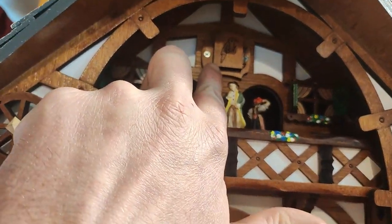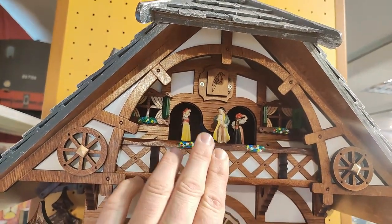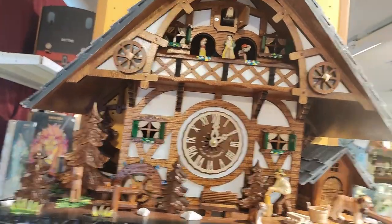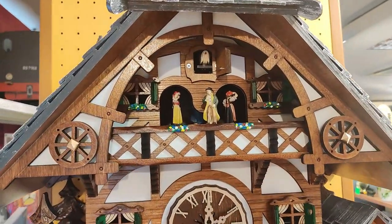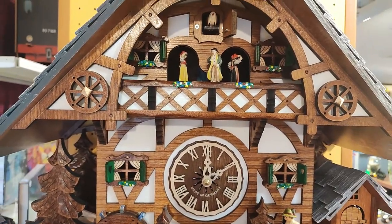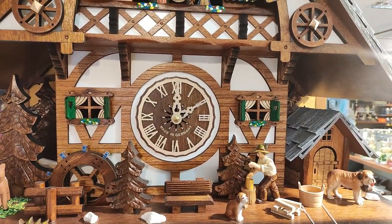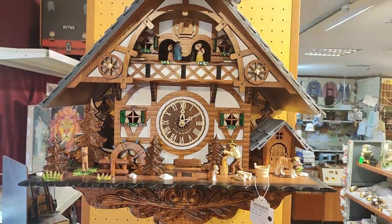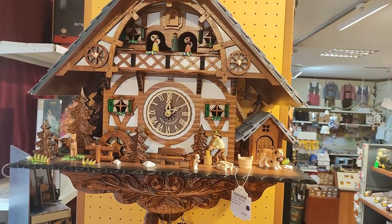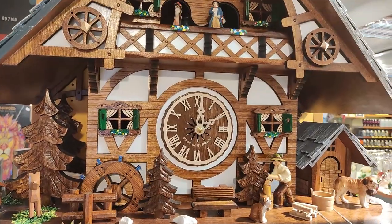You'll also find some battery-operated clocks with music that have dancers which go around. I'll show you this one here as well. There's no sound on the half hour, but then you get the cuckoo sound, and the dancers go together with the water wheel and the music once the cuckoo is finished. Over here we also have the wood chopper.